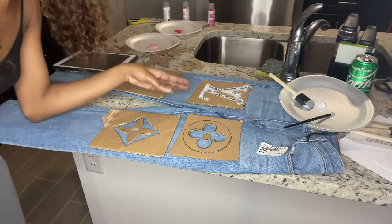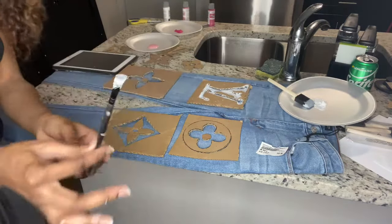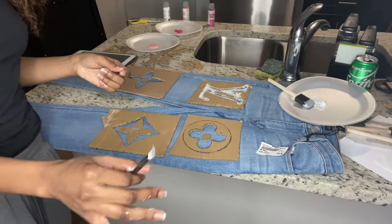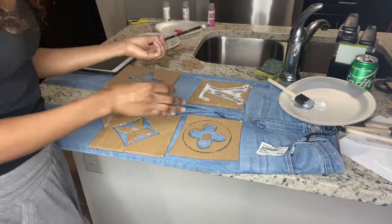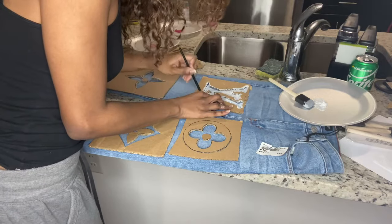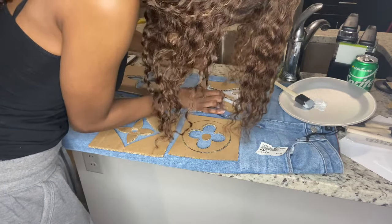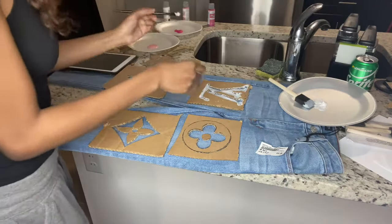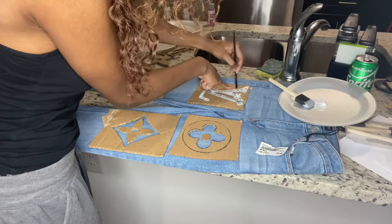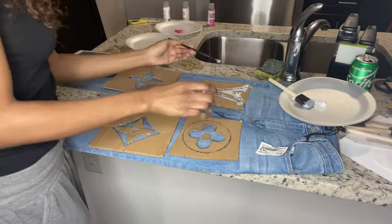I already started painting the LV in white. Since it's so intricate and tiny, go ahead and use an old makeup brush to get the really small parts that a foam brush can't reach. Make sure when you're painting that you're pressing the stencil down firmly so everything comes out clean. For the white paint, you're probably going to have to do multiple layers since it's white and opaque.